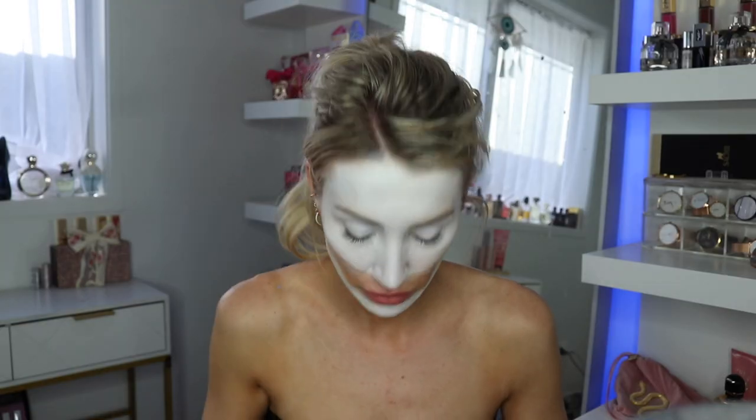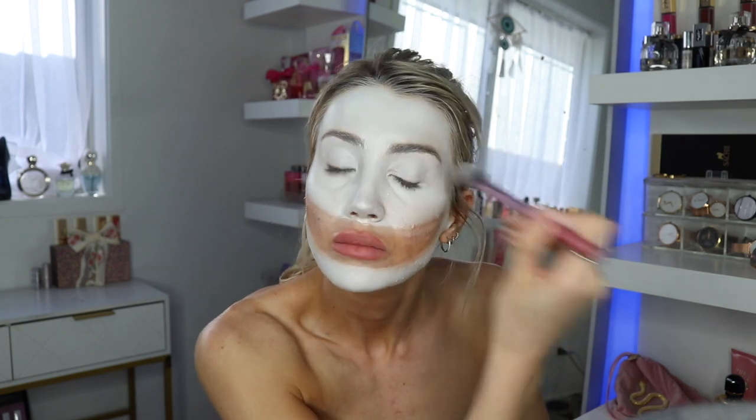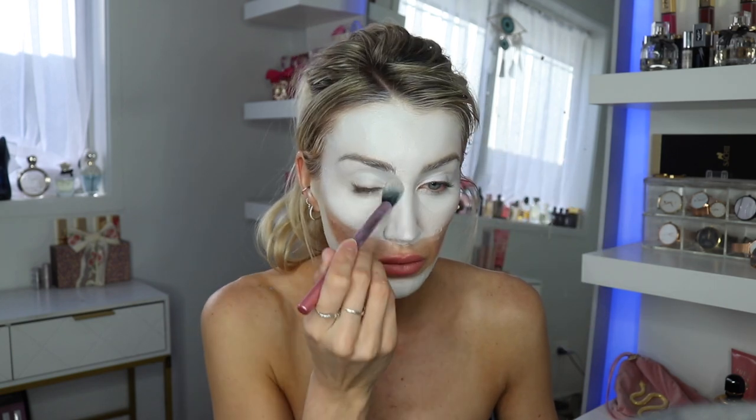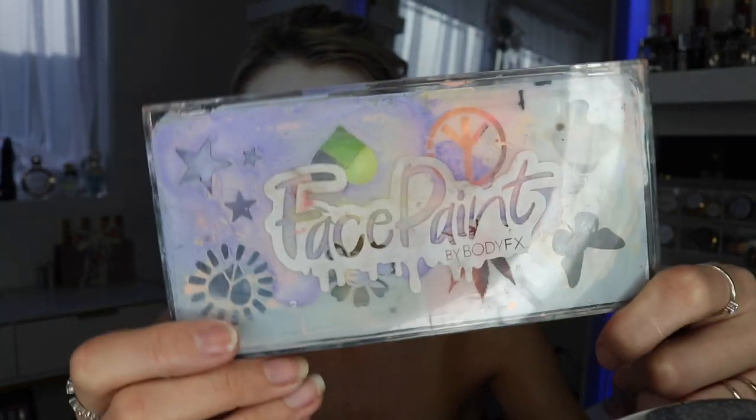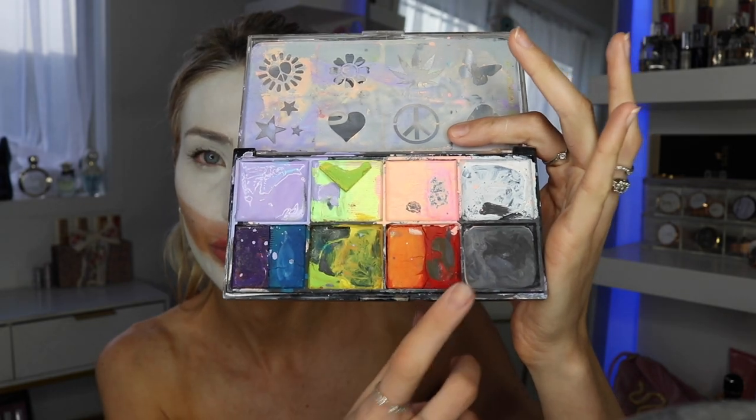I cover my face in face paint and then set that with a white eyeshadow, just so it's easy to blend other eyeshadows on top. This brush was perfect — it's actually my friend Sachin's. He left it in my makeup bag when we went to the Barbie event, and he said I could keep it. It's honestly really good.